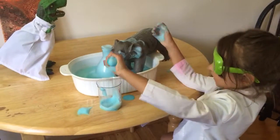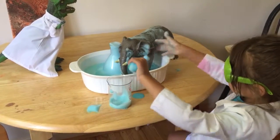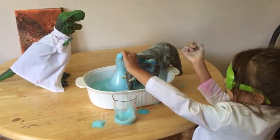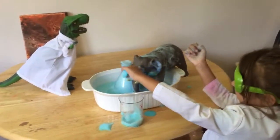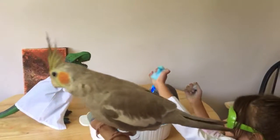Say bye, Violet. Bye. Say bye. What's the elephant's name? Tina? Yeah. Bye, Tina. Bye, Charlie. Bye. Bye, Pepper.